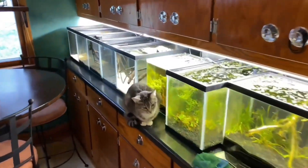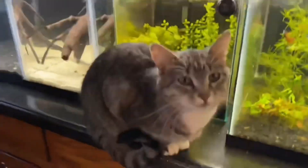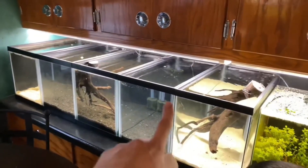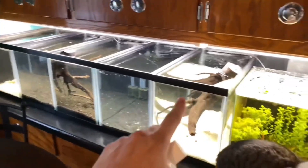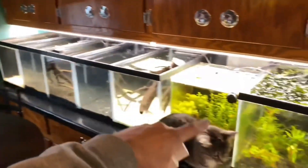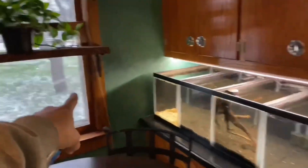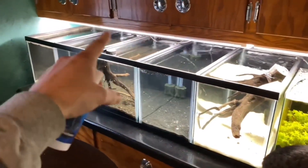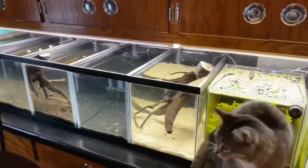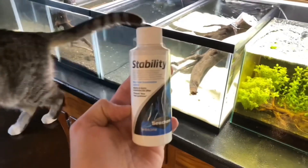Here are the new tanks that I'm setting up and I'm going to be using the Seachem Stability on. What we have here is five 10-gallon aquariums, and these are newly set up. You may remember this was set up differently a couple of weeks ago, but I decided to go with the long way on these tanks because the window gives them a lot of UV and I was having algae issues, hoping setting them the other way helps.